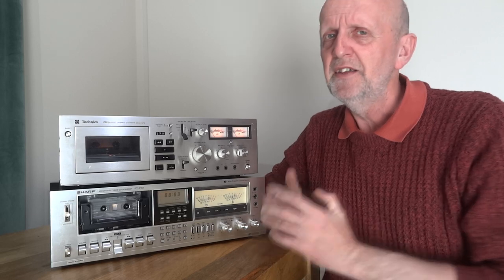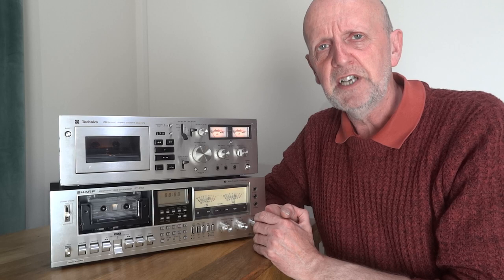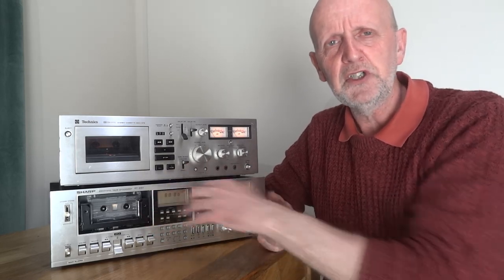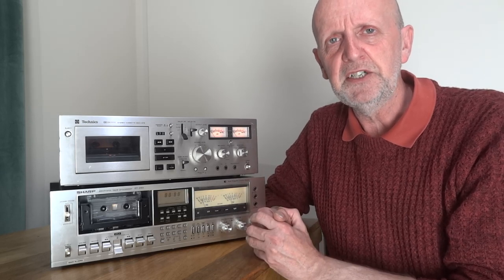Hopefully you've got a few pointers from this video. There's so much more to cover - different tape types, different manufacturers - it's a real minefield. But if I'm going to narrow it down to two things: check how shiny and clean the heads are, and look up the specifications on iFixit Engine or Tapeheads.net. Good luck with your tape deck search, and thanks for watching.